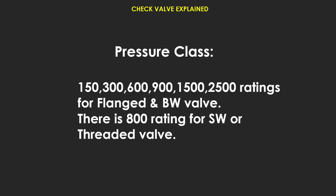Pressure classes for flanged and butt-weld valves: 150, 300, 600, 900, 1500, and 2500 rating. Class 800 rating applies to socket weld or threaded valves.